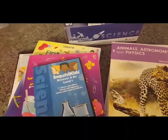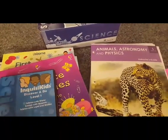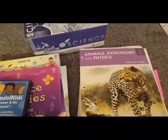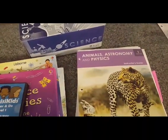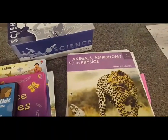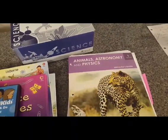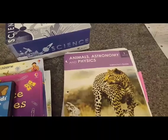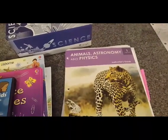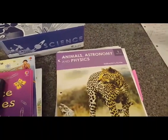For attractiveness — you saw the books. They are so beautifully illustrated, really fun for the kids, and even the worksheets. While they're not colorful, they also have little illustrations that we really liked and that really brought the point home. So I'm going to say the attractiveness is five out of five. For quality of content — again, I told you we loved this program. The quality of content is a five out of five.